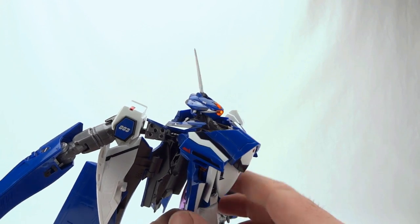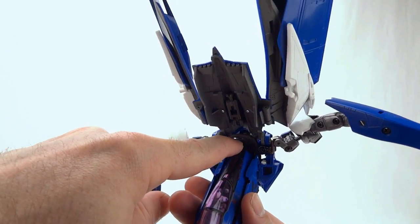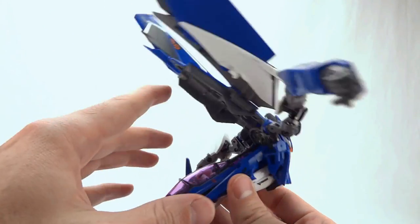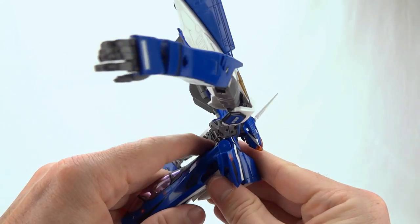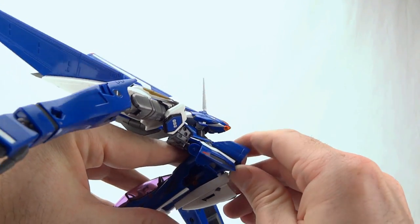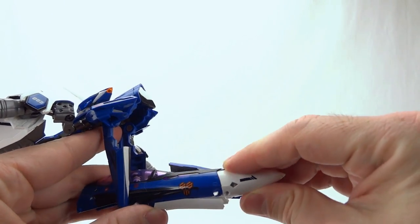This next step is the scariest in transformation because the top of the nose cone in the back is very close to the plastic above it — that's a black piece of plastic and you don't want to wear the paint off of it. So go ahead and lift your back up like I have done, then pivot your chest forward and rotate the nose out and free.